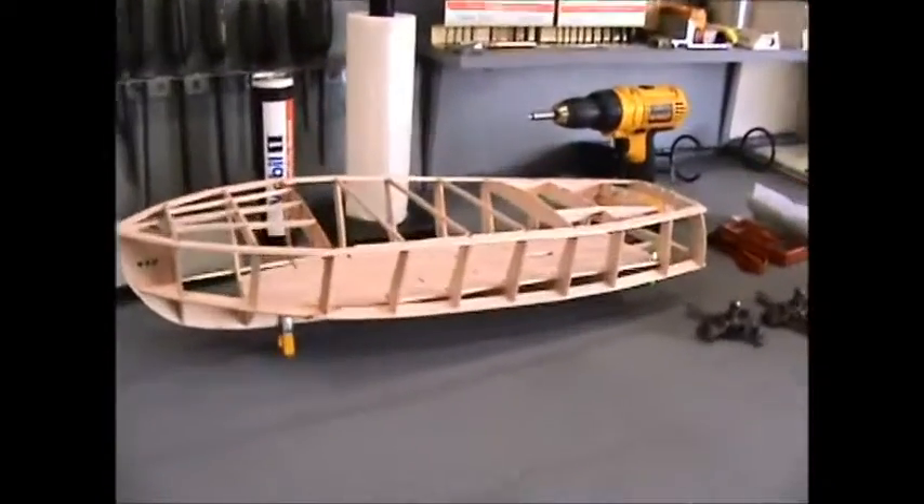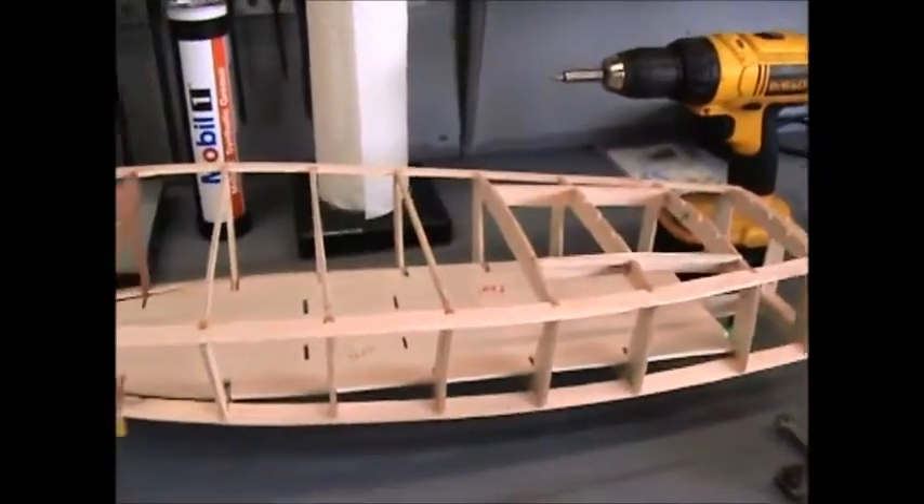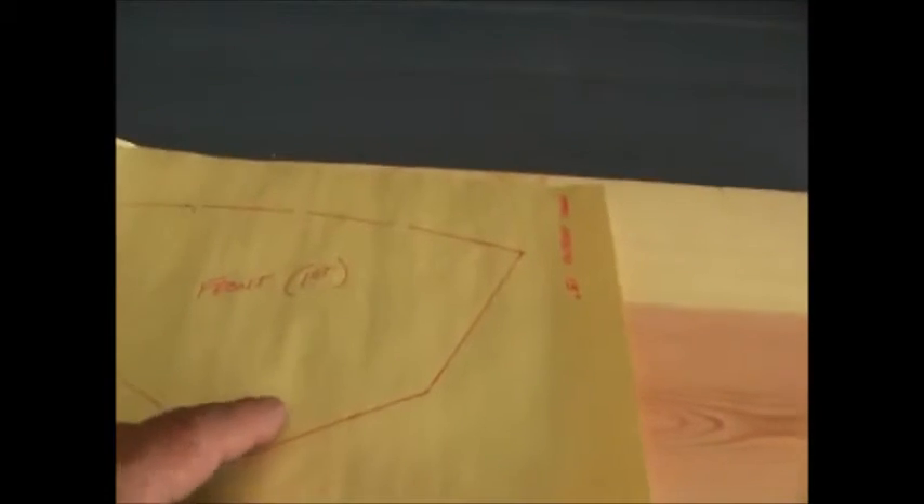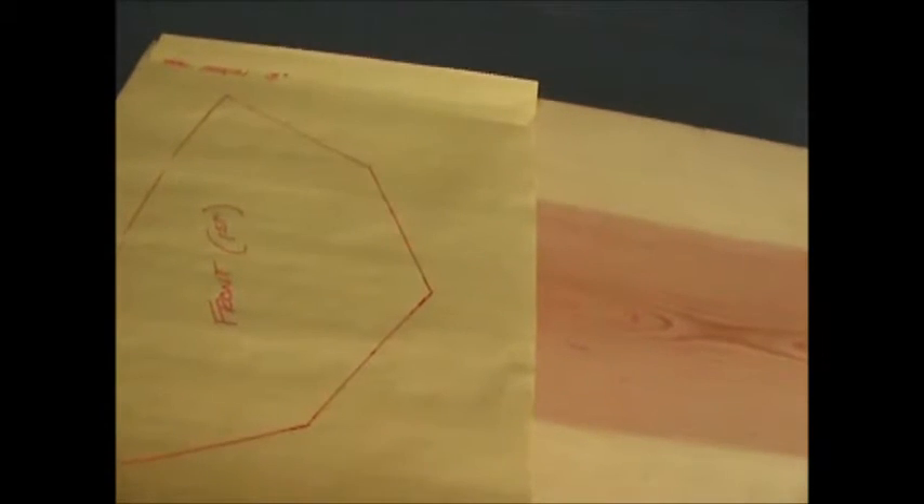So today I've got the Seamate down here and we are going to make a stand for it. This is the hull profile at the back, cut out of this piece of pine on the bandsaw — that's what I'm going to be doing today.